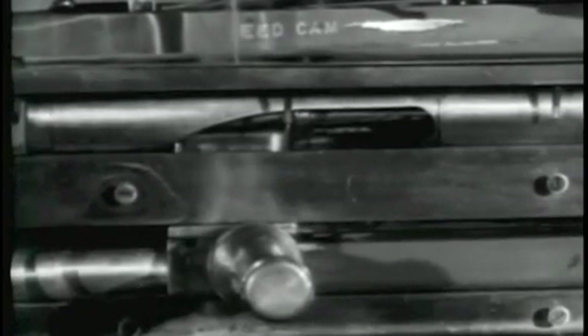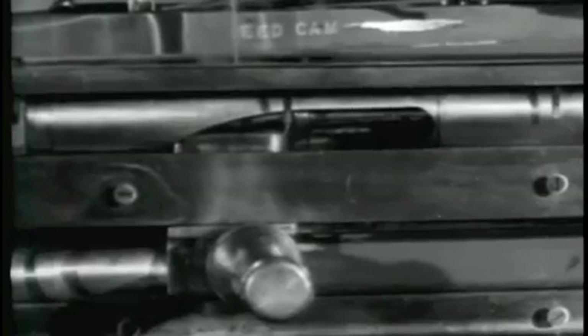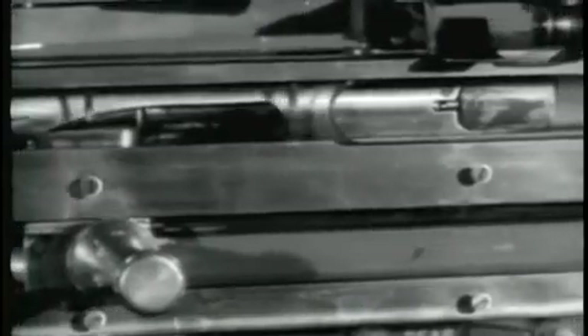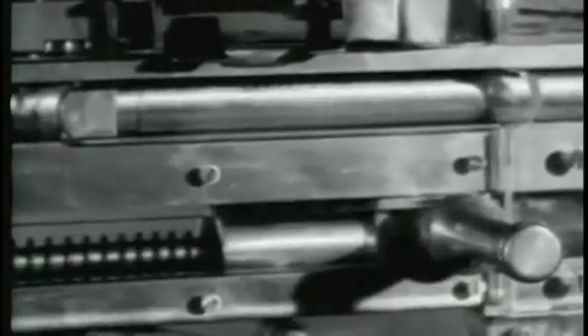The next step is firing. The forward movement of the operating rod carries the firing pin forward. The firing pin strikes the primer of the cartridge and ignites the round. Firing has been accomplished.